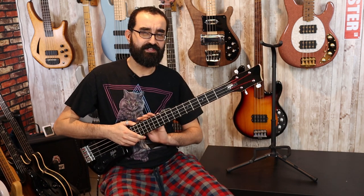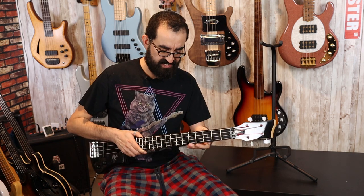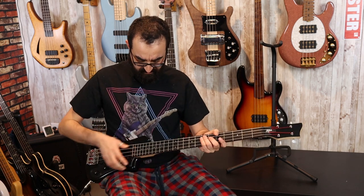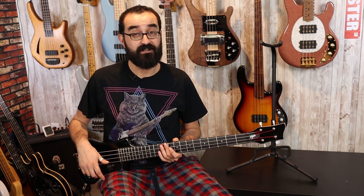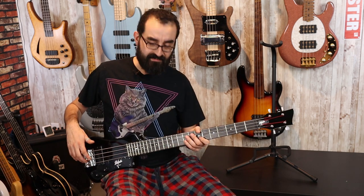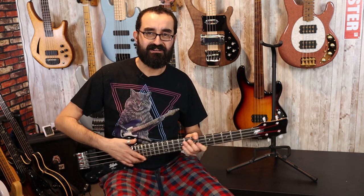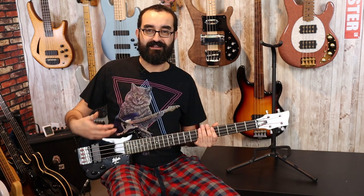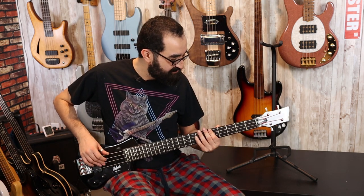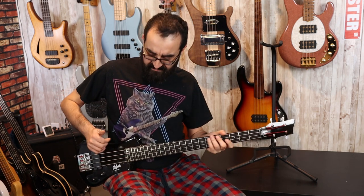The neck finish is a bit on the rough side — not the smoothest neck in the world. Fret job is good though; there's no pokey frets. The action out of the box on this one is a bit on the higher side. I think it needs about a quarter turn on the truss rod to get this thing a bit more playable. But even then, the leg cutaway here doesn't give me enough grip to play this thing comfortably. Perhaps wearing non-flannel pants would make this a little grippier. I also find my wrist resting on it in a way that I don't like — very carpal tunnel-y.